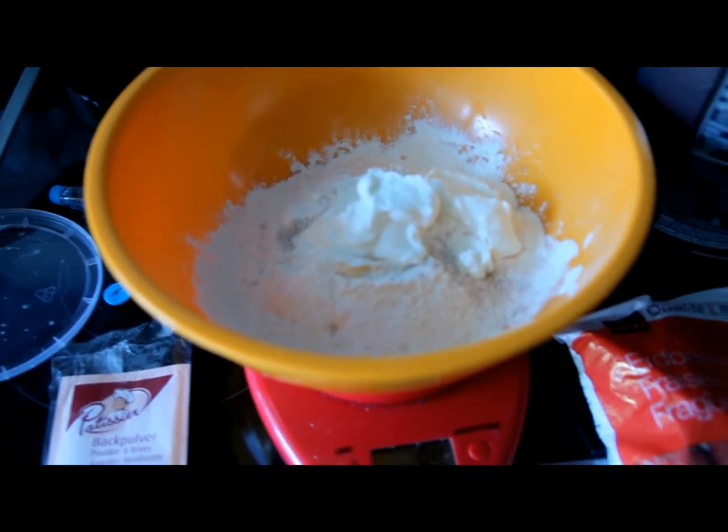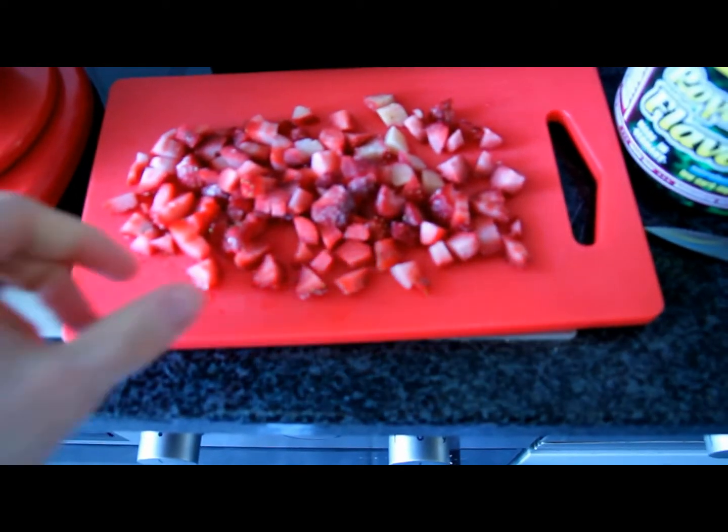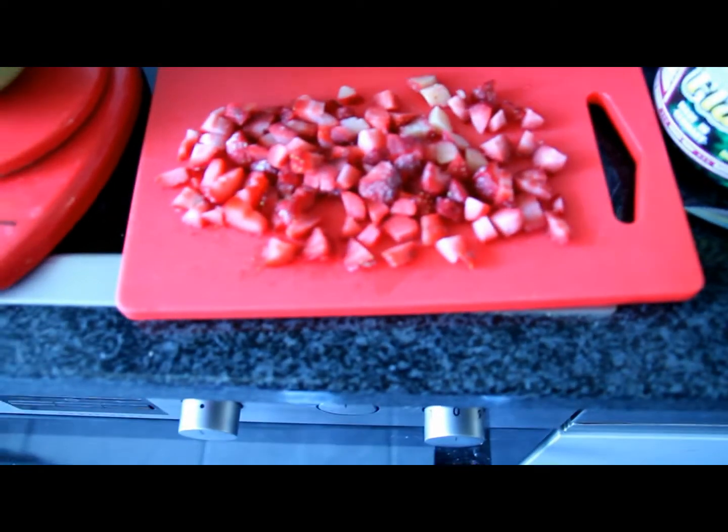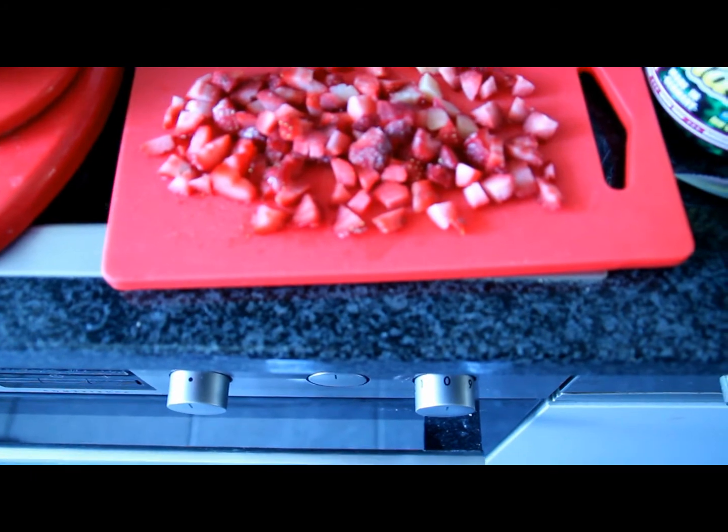I also like to chop up my strawberries — the frozen ones — just because I think it mixes well and I don't like big chunks in the cake.